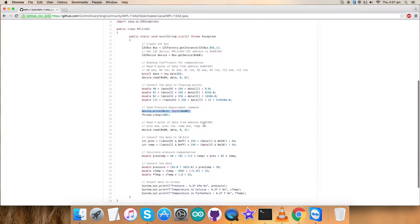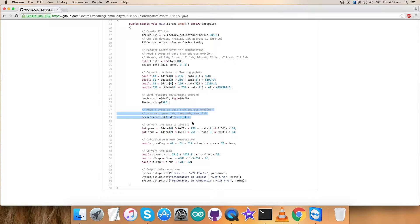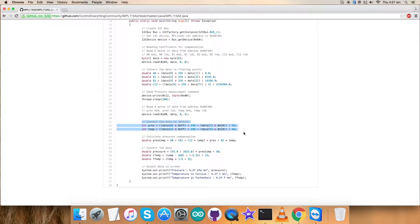After that we have read four bytes of data — pressure and temperature data — and there may be some values generated. I will be collecting all the values, and after that the conversion of the data takes place, which we have just read, according to the datasheet of the MPL-1115A2. At the end we have the pressure compensation calculation and conversion of the data again, and the value will be stored.